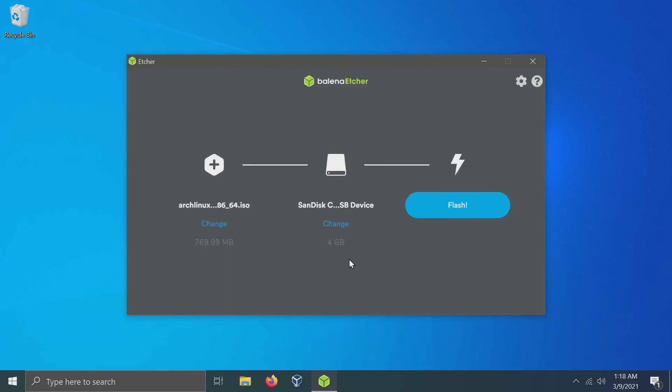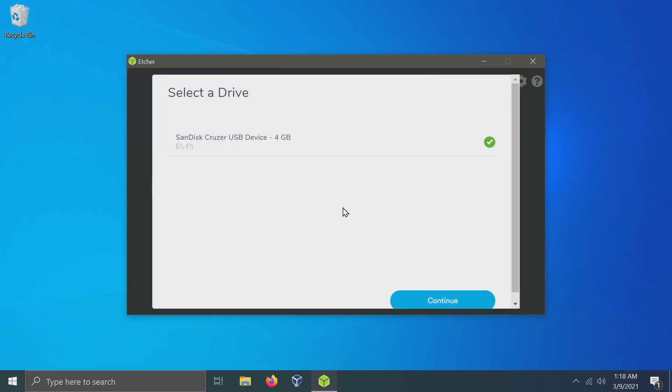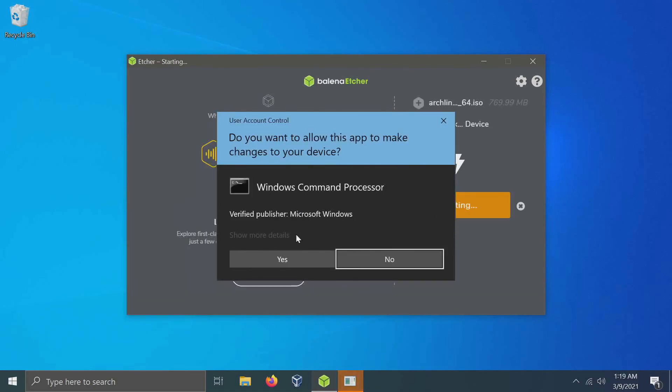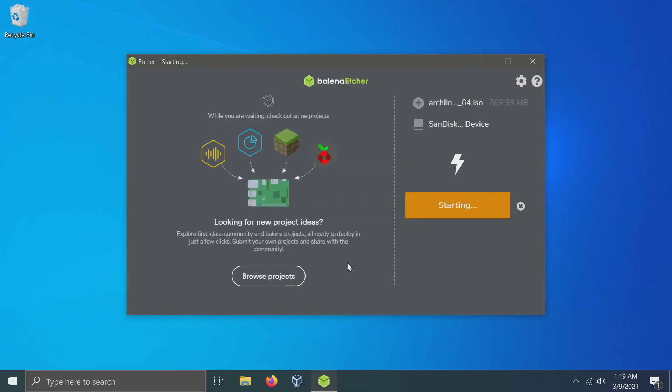Next, I can select whatever USB, CD, or DVD I want to flash the image to by clicking 'change.' By default, Balena will pick up on a USB, CD, or DVD if it finds one on your computer. Make sure to go in and select the proper one because it will flash over and erase everything on that USB. I only have the one so I'll select my SanDisk Cruiser USB — four gigabytes is more than enough. After I have the proper one selected, I'll hit continue.